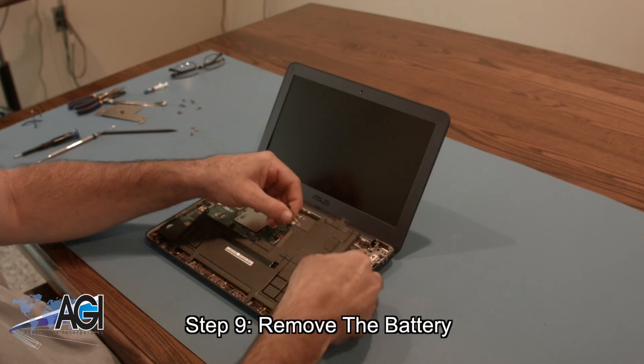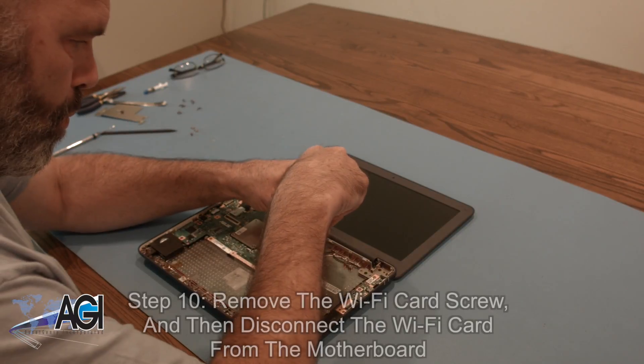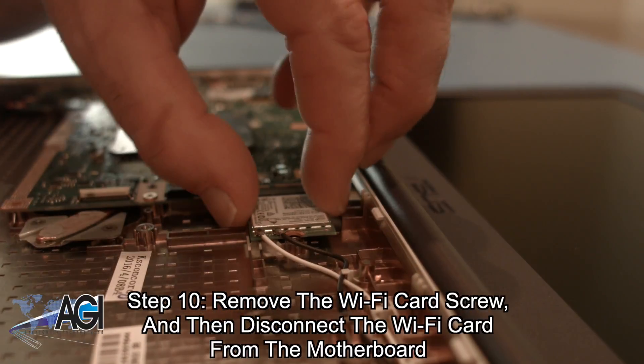You can now remove the battery. Next, you will remove the Wi-Fi card screw and then disconnect the Wi-Fi card from the motherboard.